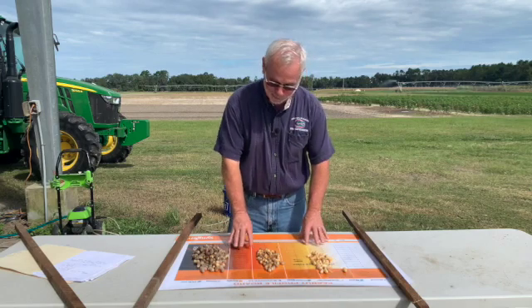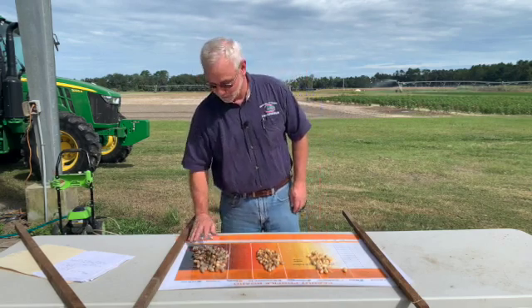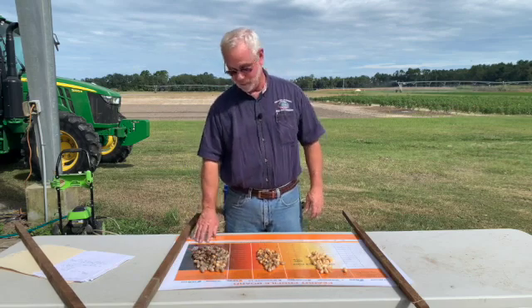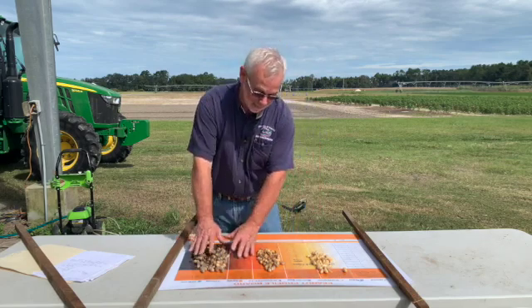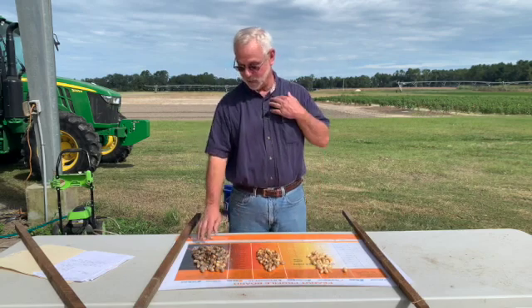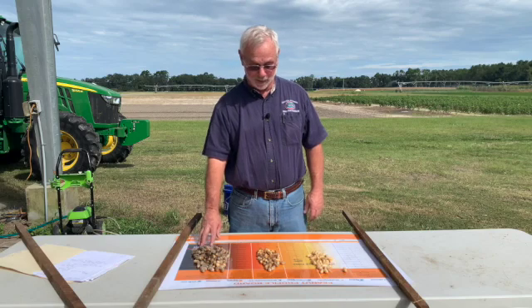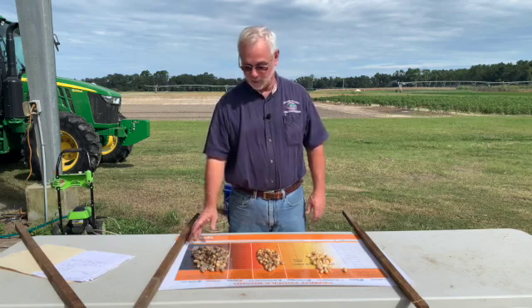With these peanuts we've already laid them out on the profile board. We had a lot of peanuts up in the 7, 10, even 3 category, and the line was pretty stacked up on the brown and black side. So we had already made the determination that these peanuts can be dug, and your yield and grades should be good.